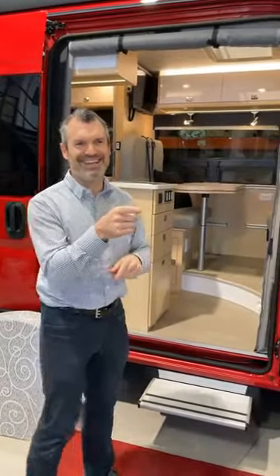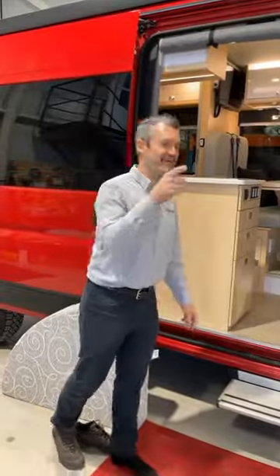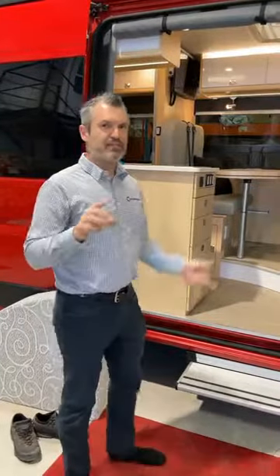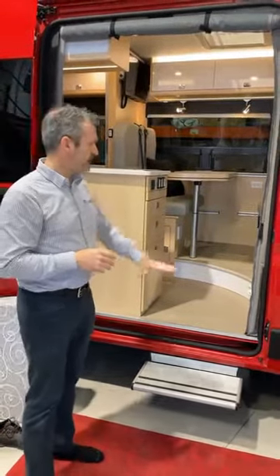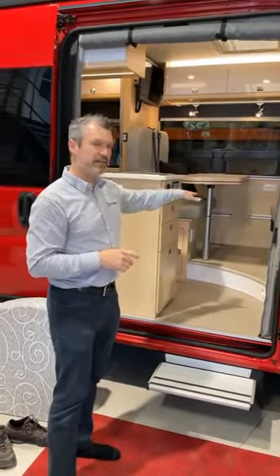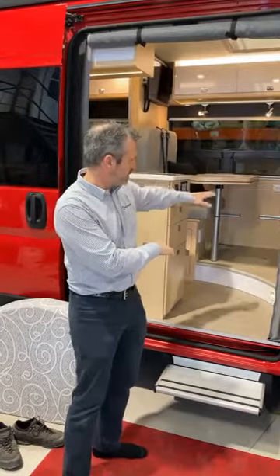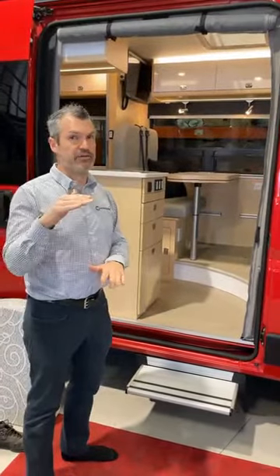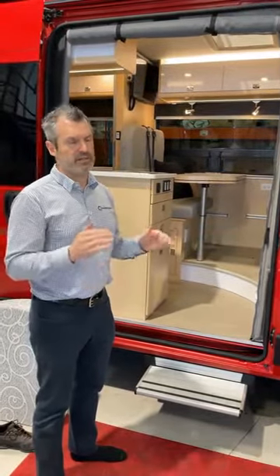Can the table bed and foam insert both be used to sleep two? Very good question. Yes, it's possible to do that and sleep two. The space between the track and the other bed is fairly tight though, so if you have small children you could probably do that comfortably, but for an adult it's a little bit tight and not necessarily fun for that person on that side.